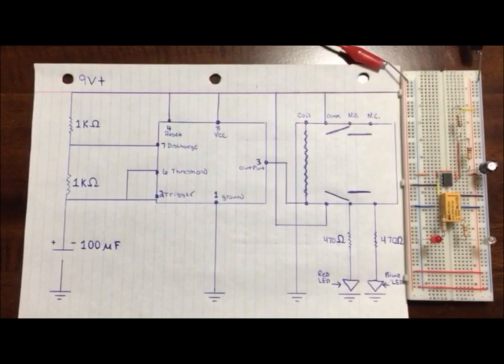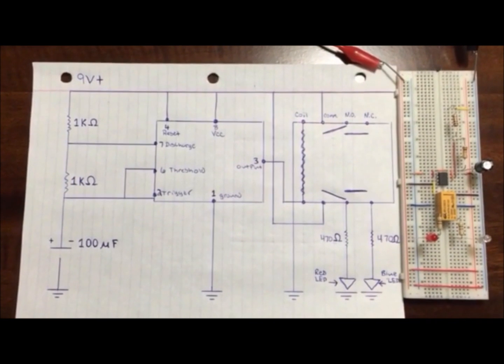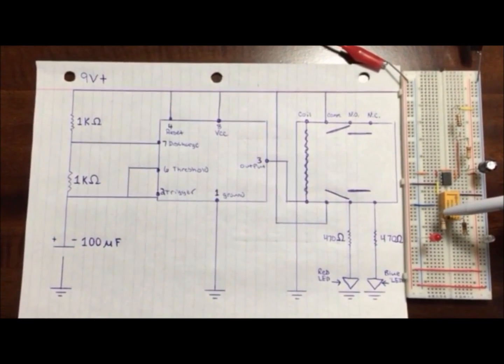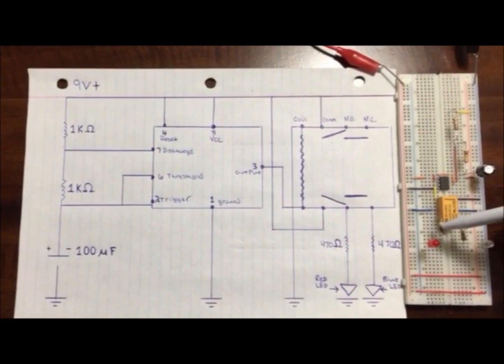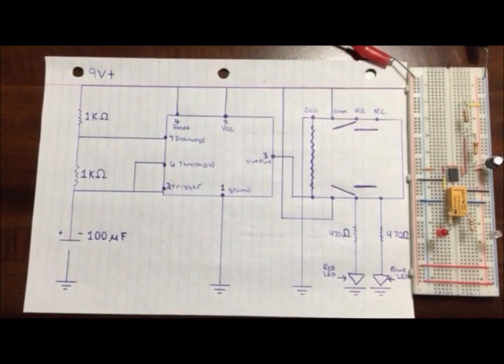Next, you will hook your commons. They are the second leg down on your relay. You hook both of them up to the positive of your circuit. Your next pin on the relay is the normally closed, which is hooked in line with the 470 ohm resistor, also in line with the red LED, and hooked back down to the negative.